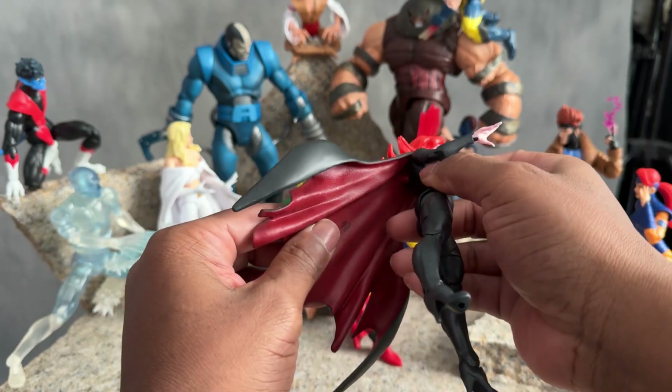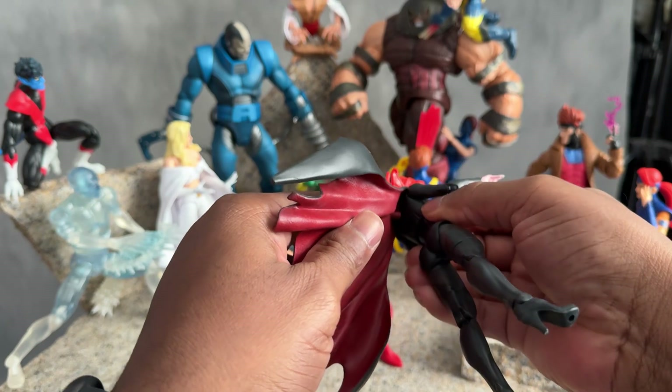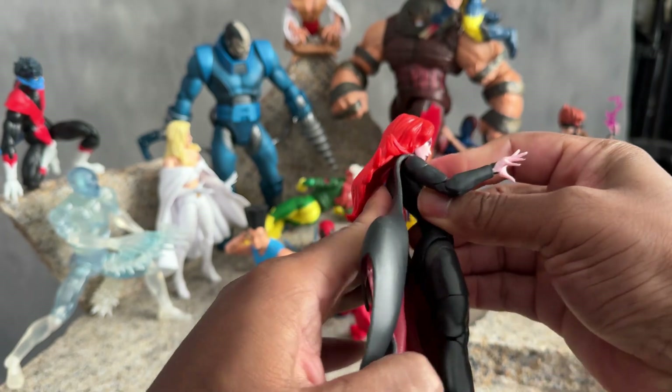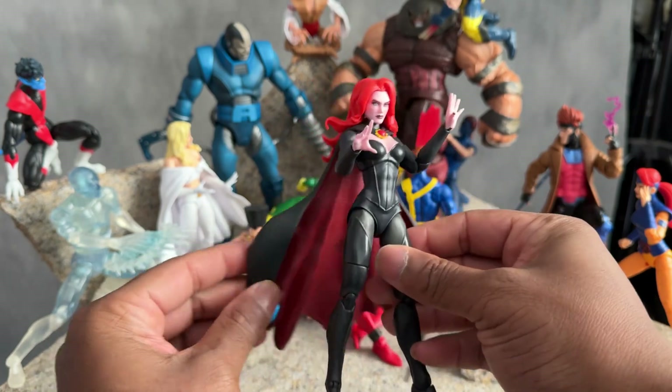The cape is really stiff — it kind of looks like a Batman cape. The cape has a peg that's supposed to go in, but I pushed it as hard as I could and I can't really get it in. So the cape kind of does this thing.